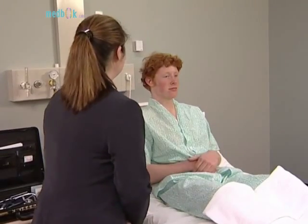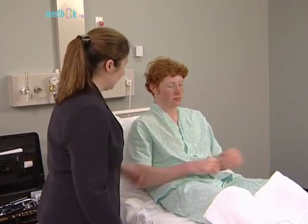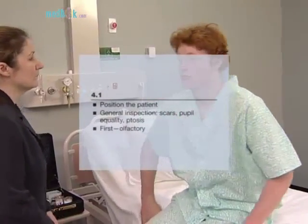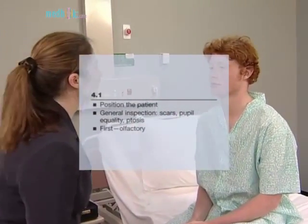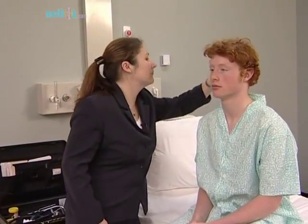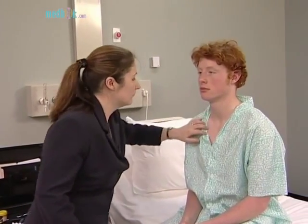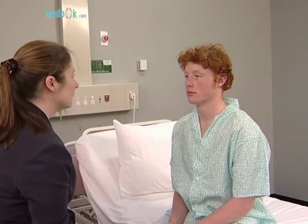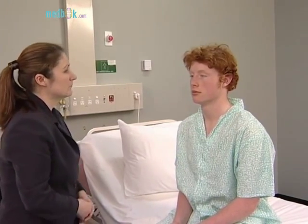The cranial nerves. The examination of the cranial nerves is best performed with the patient sitting over the edge of the bed. Begin with the usual general inspection of the head and neck. Look for craniotomy scars, neurofibromas, facial asymmetry, ptosis, proptosis, skew deviation of the eyes, or inequality of the pupils. The cranial nerves are then examined roughly in the order of their number.